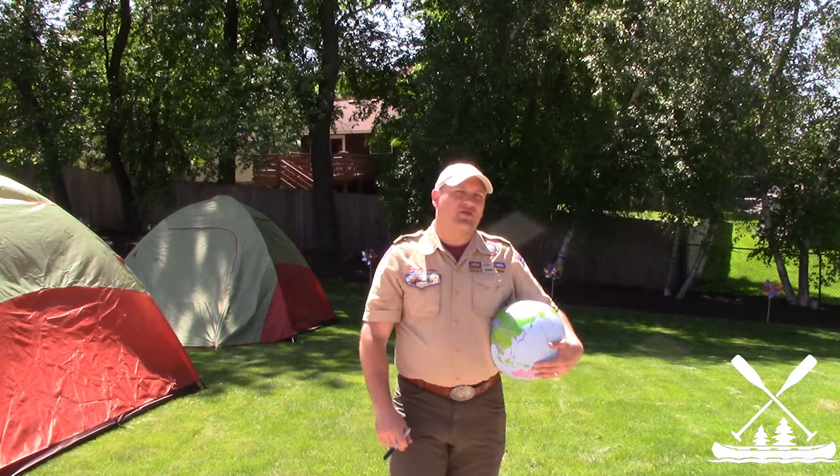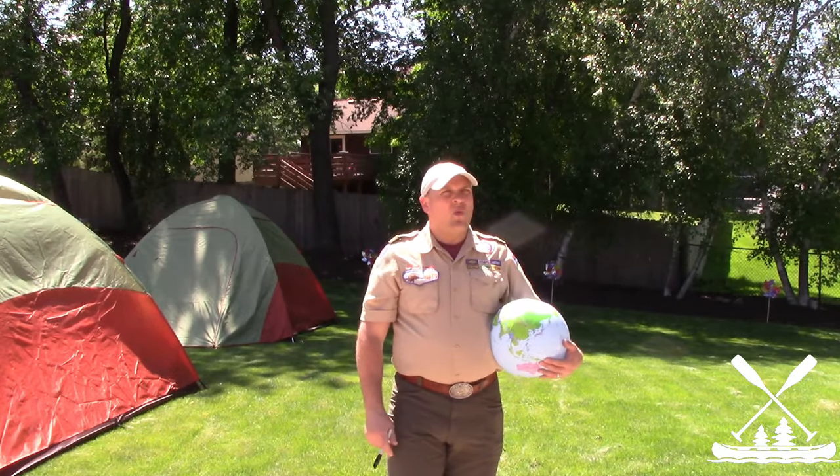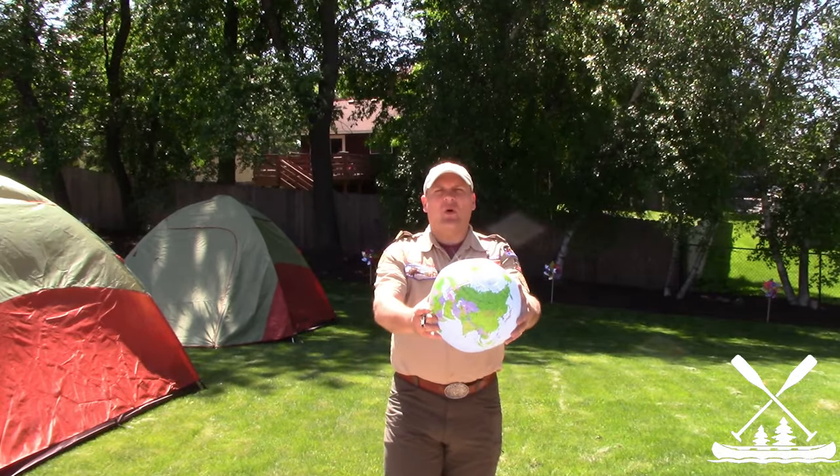Welcome back to Scouter Jeff Asks a Question. Today's question is: what is magnetic declination, and what is Scouter Jeff doing with a beach ball?